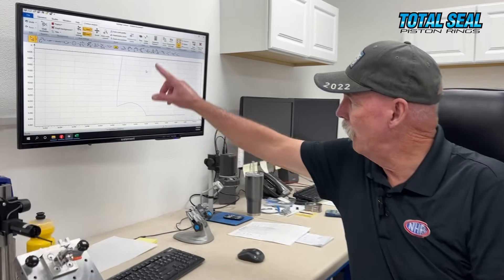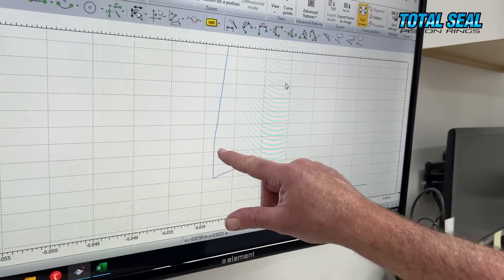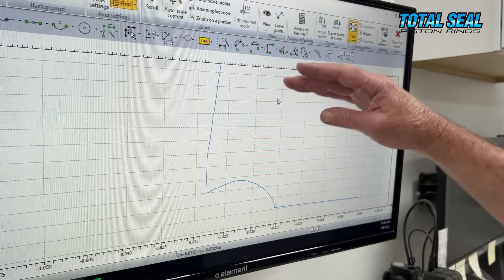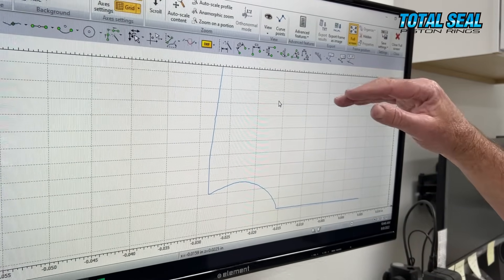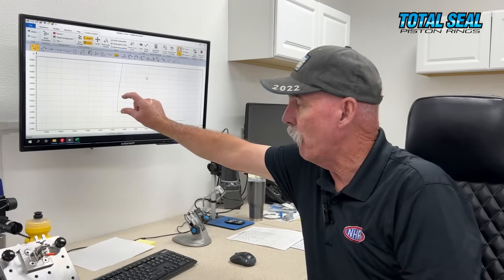We talked about the napier cut you can put on some of those rings — what exactly does that mean? Let's take a look at a profile at a microscopic level. This is the edge of a piston ring; this is where it sits in the bottom of the groove. The napier — the flat part — comes up to here, and then the ring tapers back. This ring is 0.6 millimeter, so you can see it's very precise. What that does is make the part that actually contacts the cylinder wall and seals as small as possible. The less it touches the wall, the less drag, the less friction, the more horsepower.